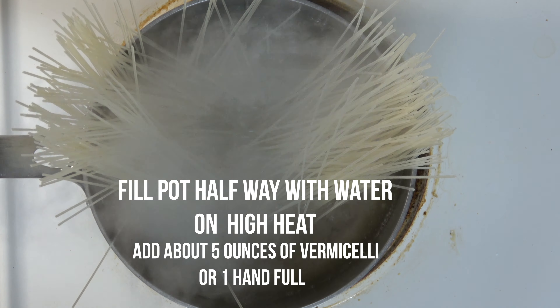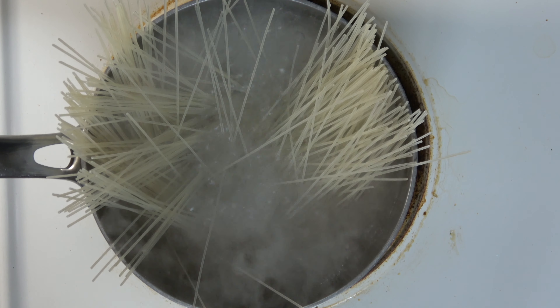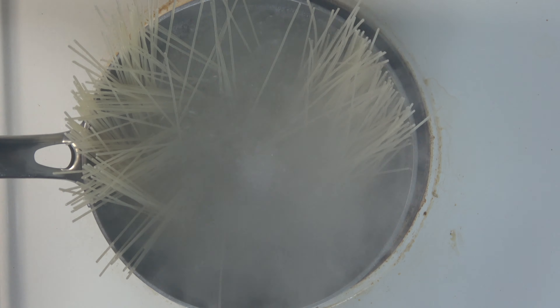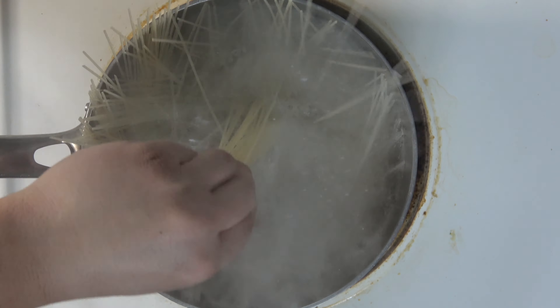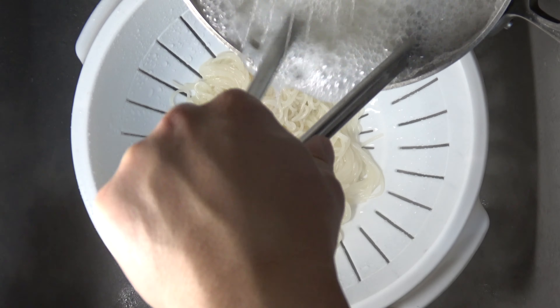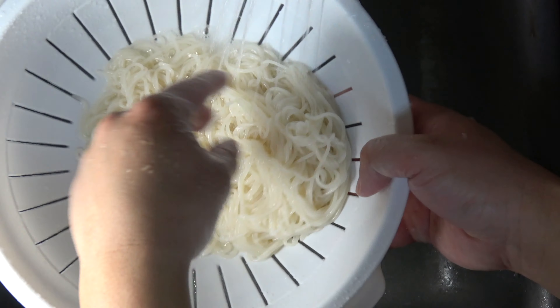We'll use a medium-sized pot, halfway full of water, on high heat. We'll put half the pack of noodles into the water, stirring constantly for about 10 to 12 minutes. I like 10 just because of the firmness. Right after you're done, we want to rinse the noodles under cold water so it stops cooking them.